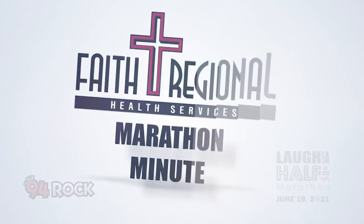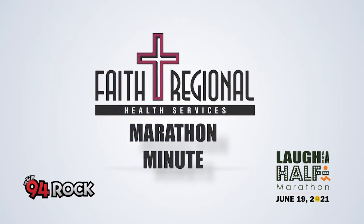Time now for another Marathon Minute brought to you by Faith Regional Health Services. If you begin to cramp while running, the first thing you want to do is slow down, stop, and take care of the cramped muscle. A lot of people try to run through the cramp. The problem with that is it can cause further injury and worsen the symptoms.